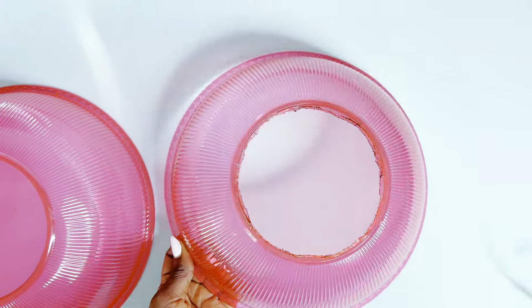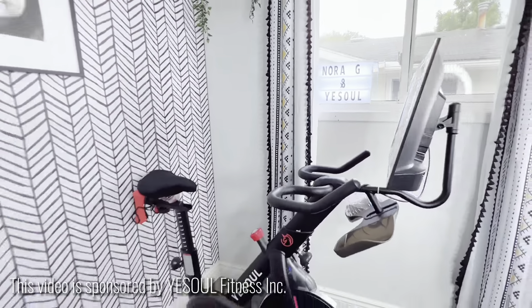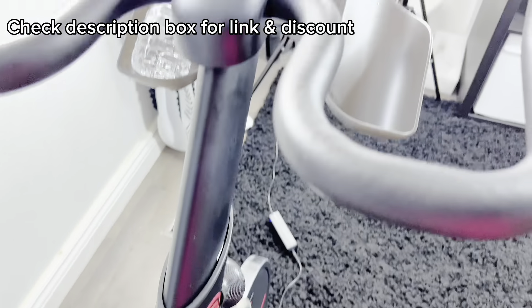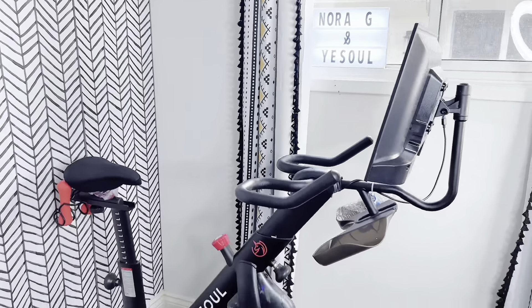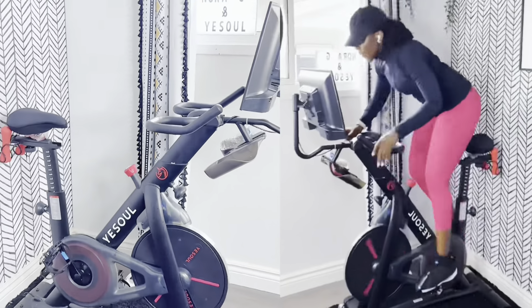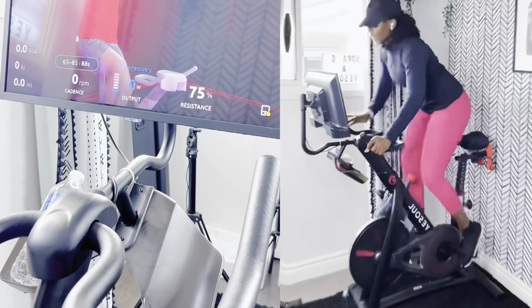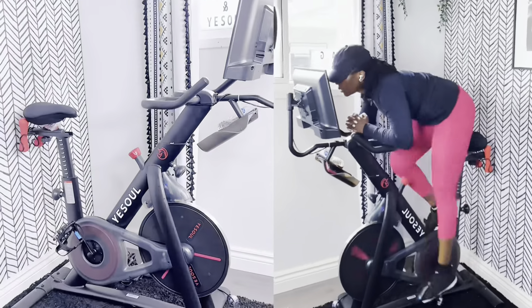Before we carry on with our DIY, today's video is sponsored by YourSoul. YourSoul sent me this beautiful YourSoul Go One Plus 24-inch HD bike, which comes with an app where you can get tons of workouts linked with the bike. I've been doing DIY and standing up for hours, so I use this to work out every other day and it's been a bliss. Check out the link in the description box below and get yours!